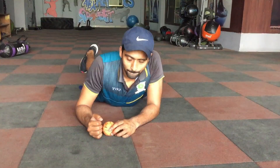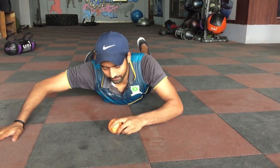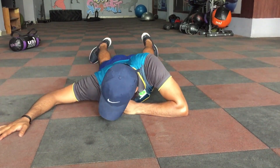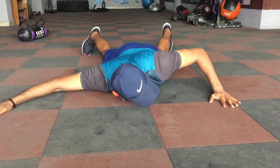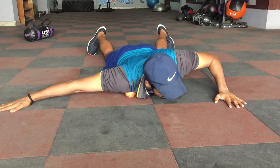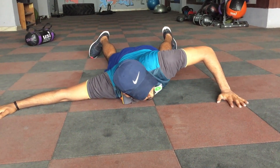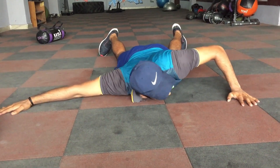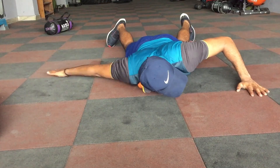For fast bowlers, the pec is very sore — for a right-arm fast bowler especially, the right pec is very prone to being tight. The best way is to roll it with a lacrosse ball or tennis ball. Place the ball where you are sore and move your arm a bit while moving your body around it. He is moving his arm around that area to release the pec.